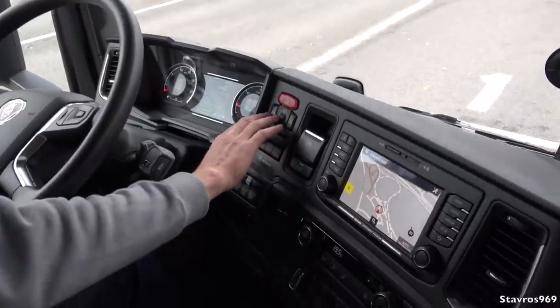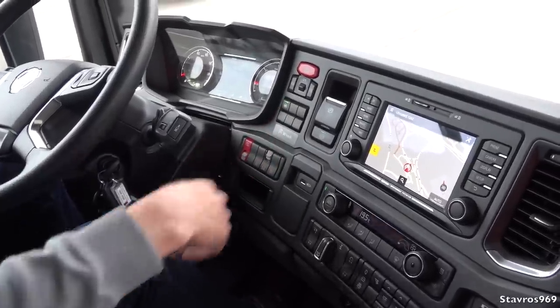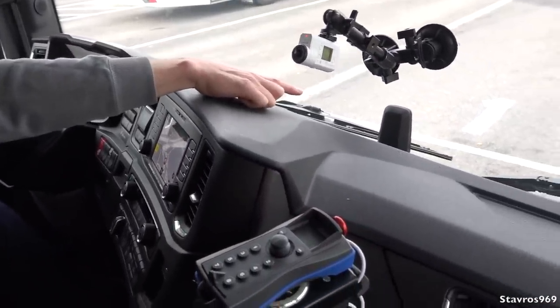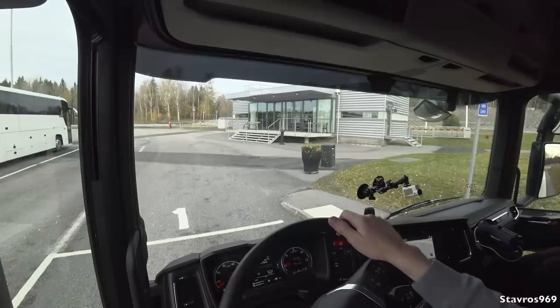As I said, we have the auto hold function as well. We can adjust the brightness of our display by these switches. We have our advanced emergency braking system — we can turn that off. On the windscreen, we have the automatic windscreen wipers and our lane departure warning. Xavier, I think we're ready to set off. Okay, let's go.